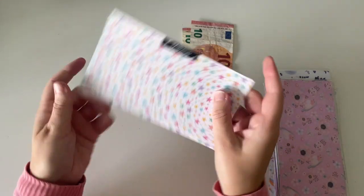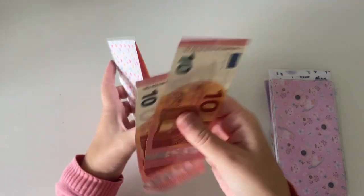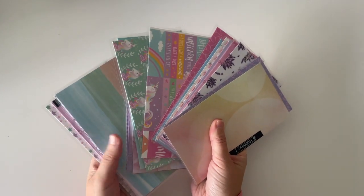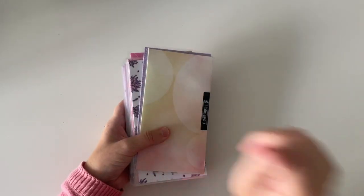And then finally I have makeup and makeup has €10. I'm going to be adding €20, so I'm going to pop these two 10s in, making €30 in total. So those are all of my envelopes stuffed for the month of October. I hope that you enjoyed this video and I'll be back soon with another one. Thanks for watching, bye!